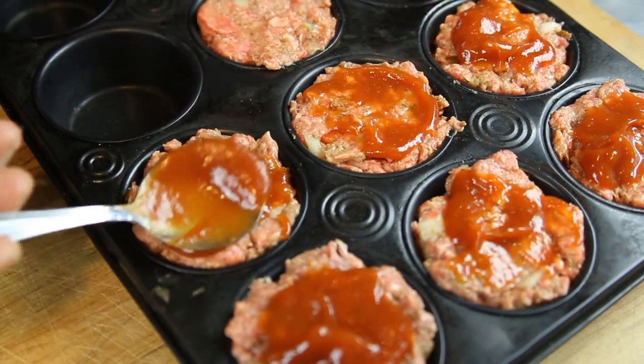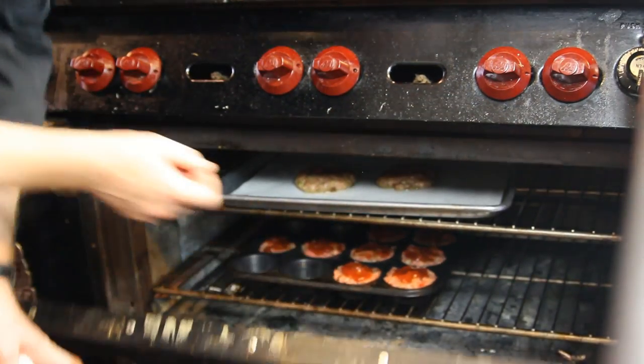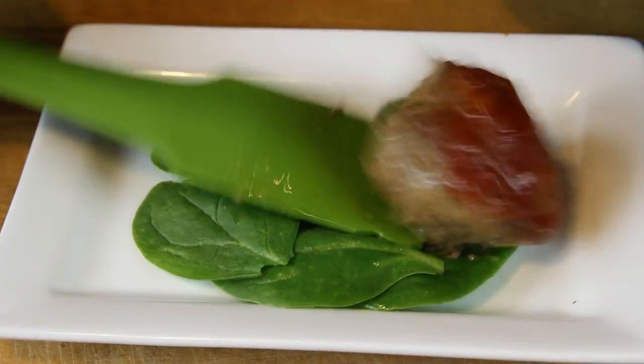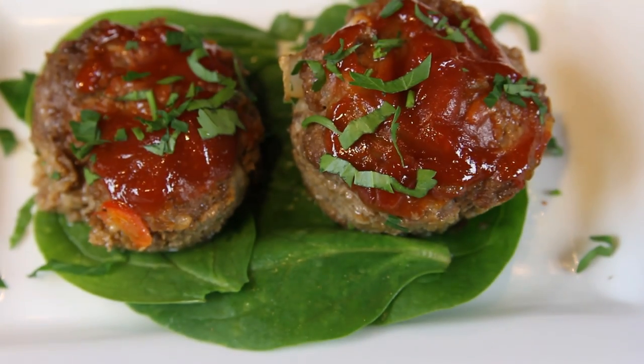We're going to bake these at 375 for about 15 to 20 minutes. Once it's done, pop the meatloafs out and you have great little individual meatloafs done in cupcake form.